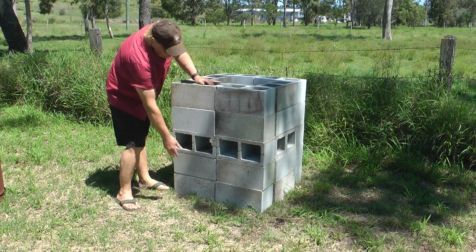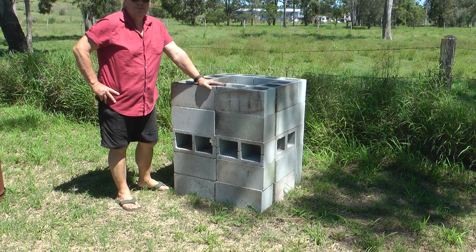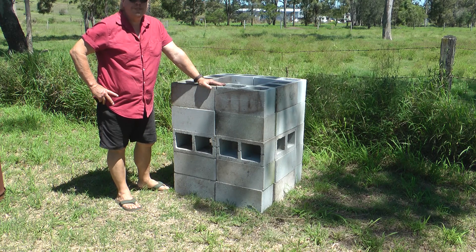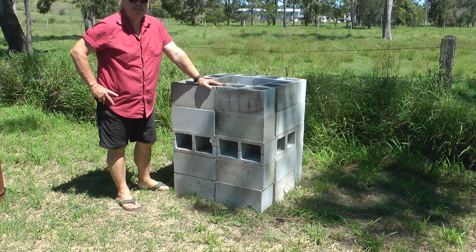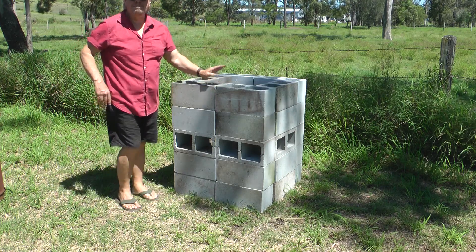If you want to empty it, just remove the front ones — you've got your shovel, there you go. Build your own incinerator out of these vester blocks. If you've got them, it's 10 minutes — easy, done, practical. That's the way to go. I love it. Thanks for watching.